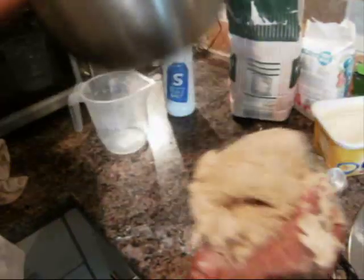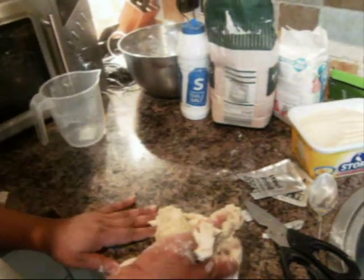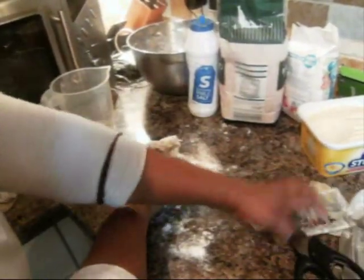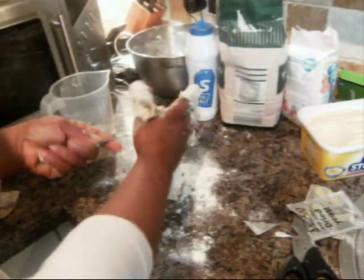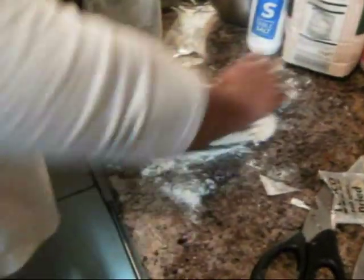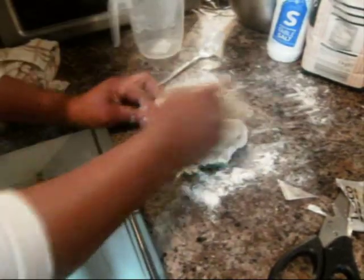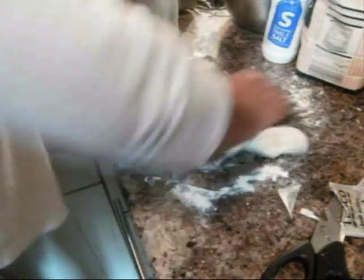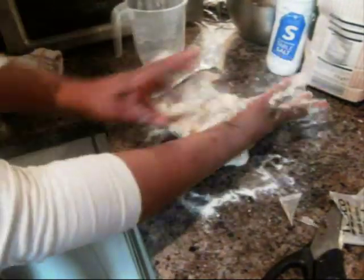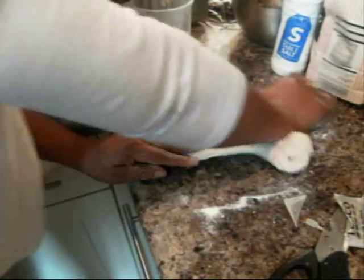Turn the dough onto a clean working surface that has been cleaned nicely. Sprinkle a little flour on the surface, then use the back of your palm to knead the dough. Kneading helps the yeast distribute well into the dough. Don't use too much flour when kneading or you'll make the dough very hard. Knead it until you get a very nice, smooth dough.